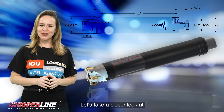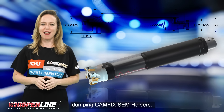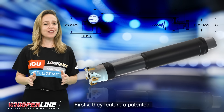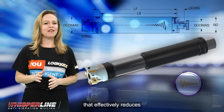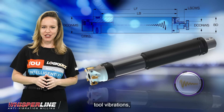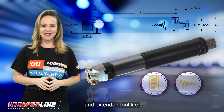Let's take a closer look at the advantages of our vibration damping CAMFIX SEM holders. Firstly, they feature a patented vibration damping mechanism that effectively reduces tool vibrations, resulting in improved surface quality and extended tool life.